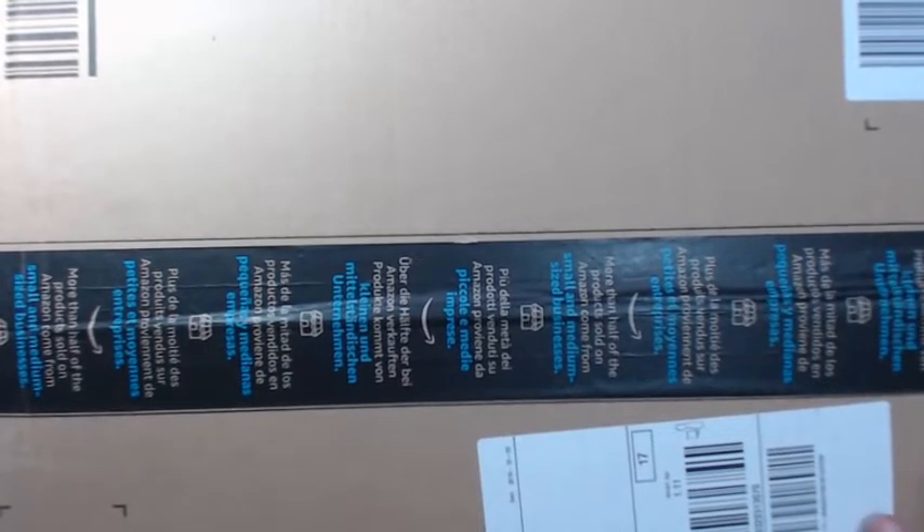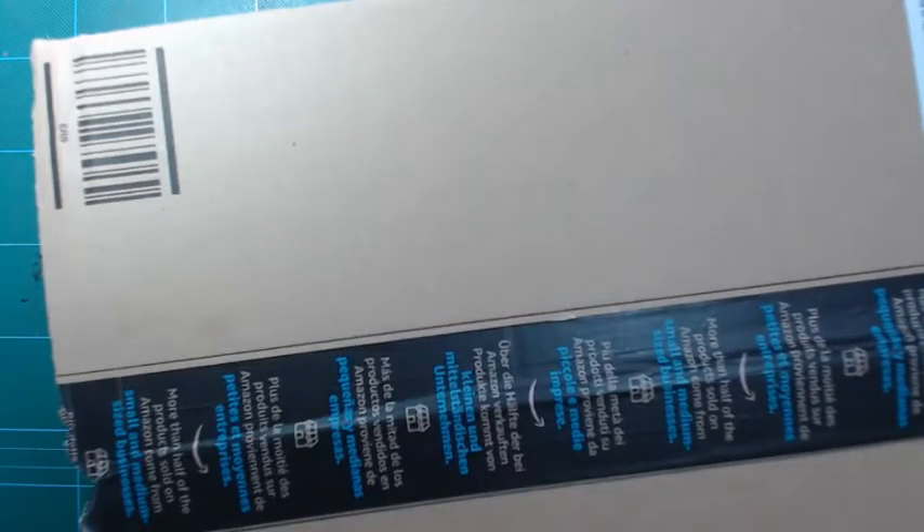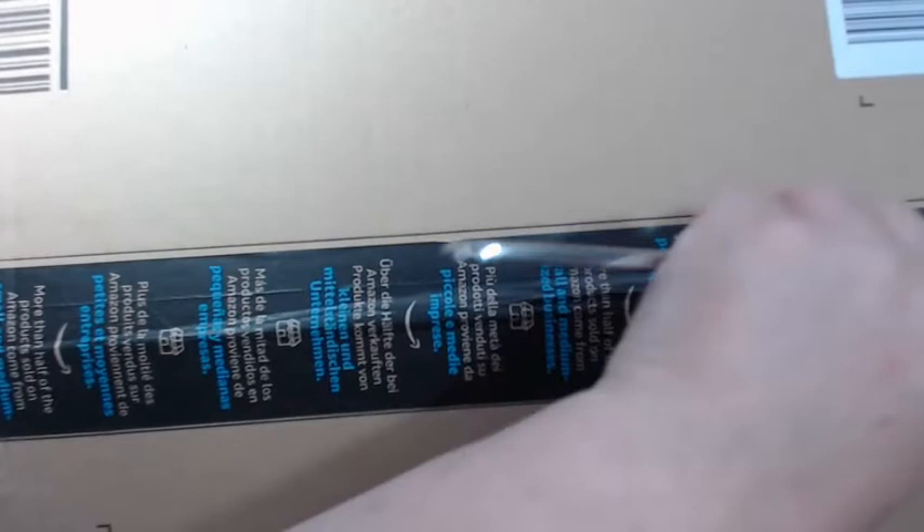Hi and welcome back! In the middle of all the Inktober stuff, I got a package from Amazon — and another package too — so let's look at the whole video here. I ordered something from Amazon because I need to update a video I did a while back.